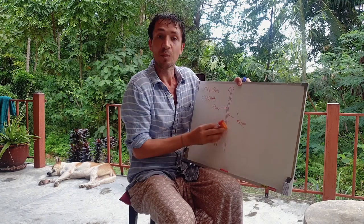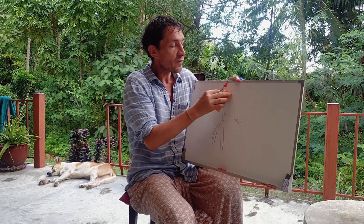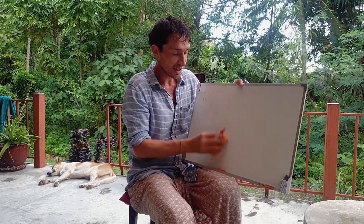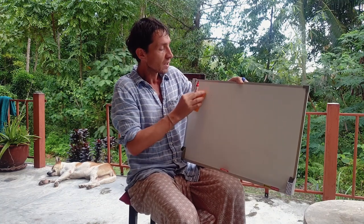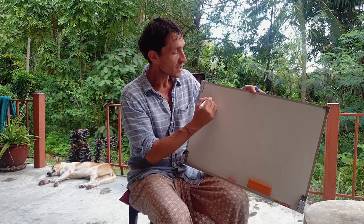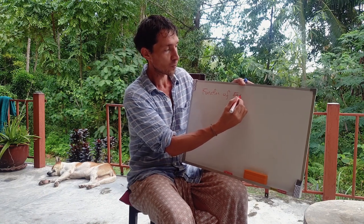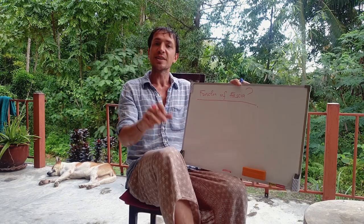Now, before going into more detail on the other lines — and I would like us to understand them, because there are in fact 12 lines in the body — I just want to step back a bit and try to understand why it is that we have this connective tissue and what it does. So what is the function of fascia?